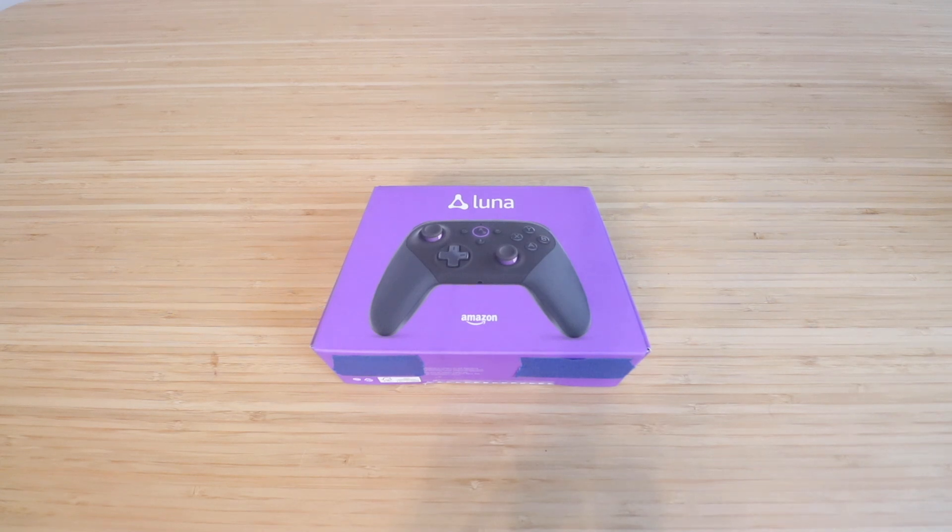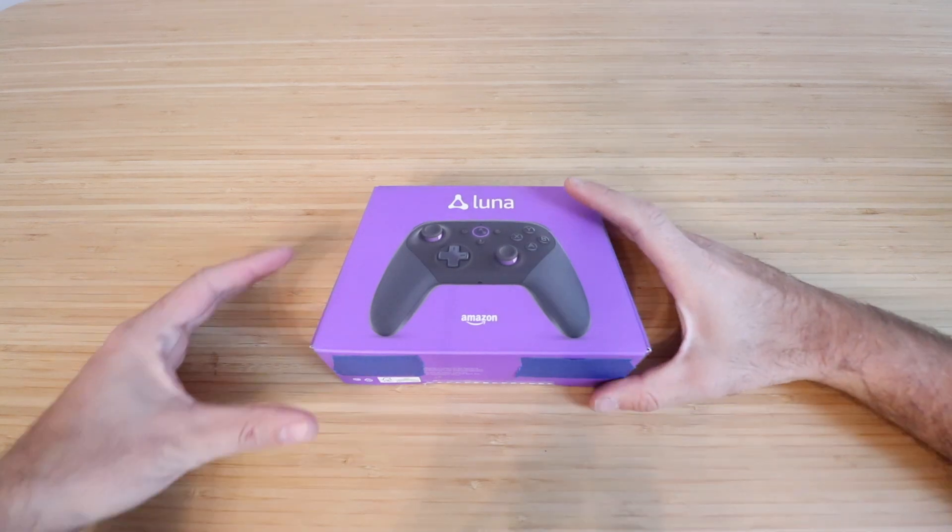In this video, we're unboxing the Amazon Luna gaming controller and showing you some of the features.